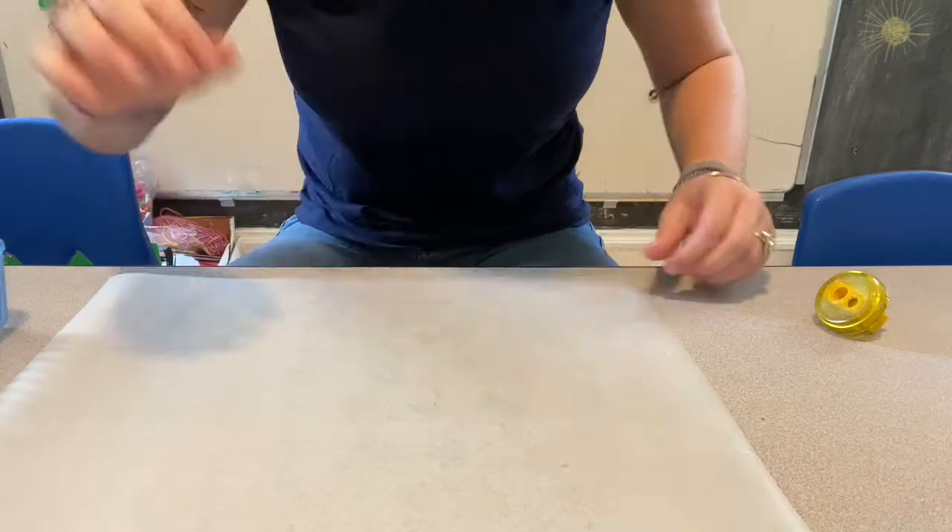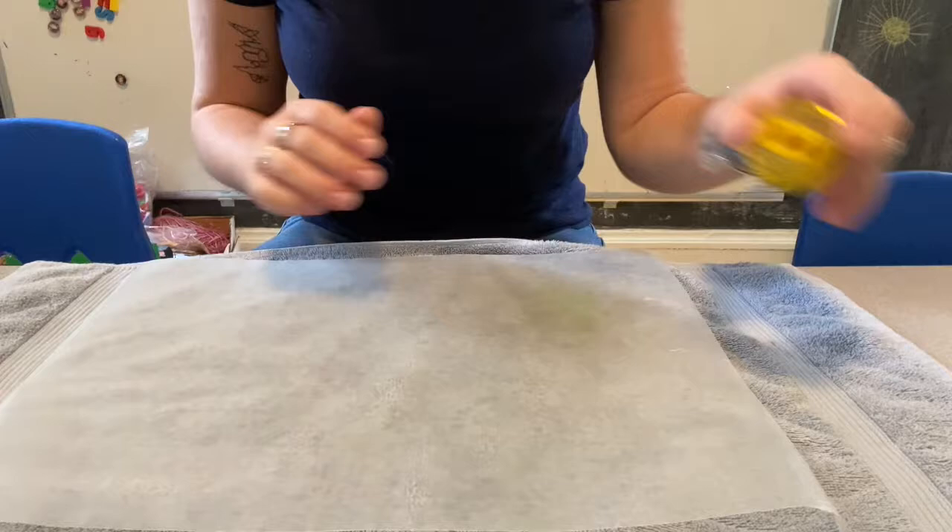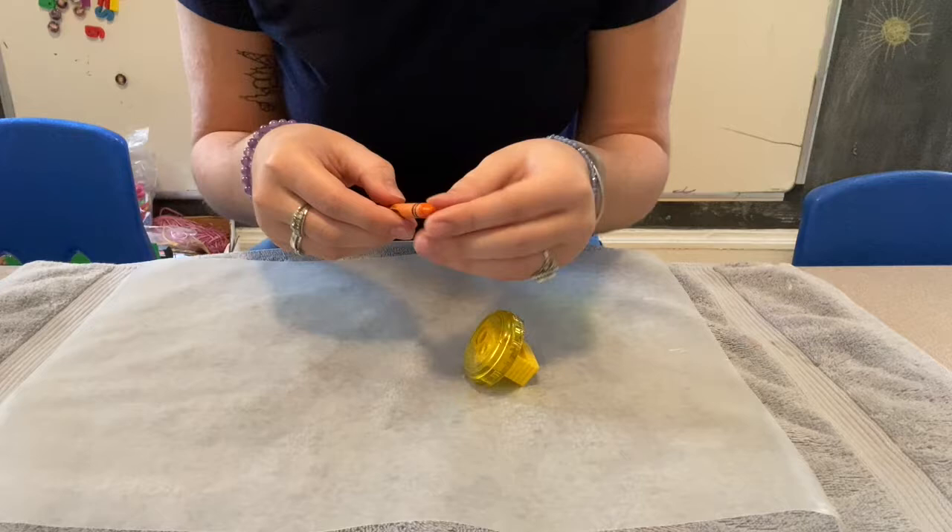First I'm going to take my second piece of wax paper off and just have this one down. I'm also going to put a towel underneath because I'm ironing on this table. So I'm going to lay my wax paper down, take my pencil sharpener, and choose a crayon I want to use. I want to use this orange first.